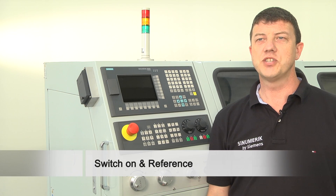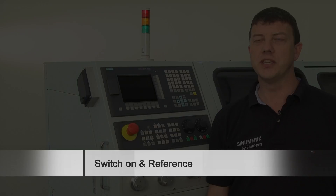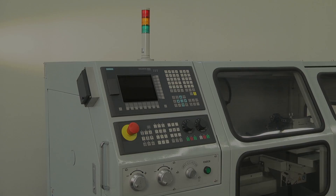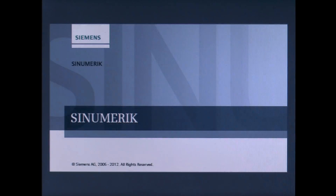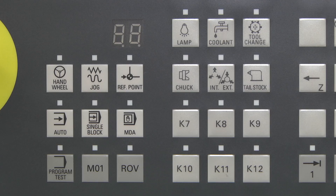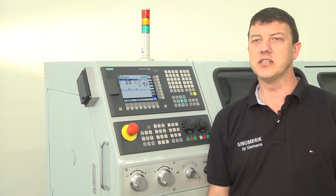Step one is to switch the machine on by turning the main switch. This is normally found at the back of the machine. Please make sure all emergency stop buttons on the machine are released.